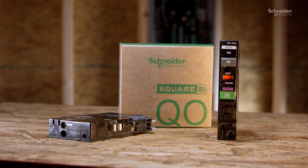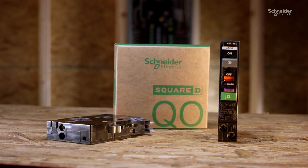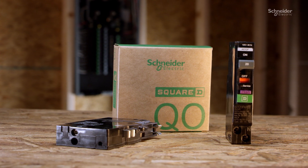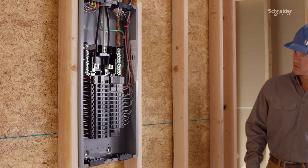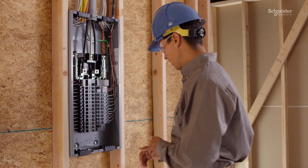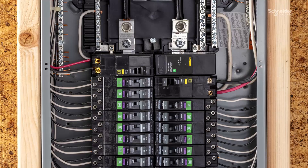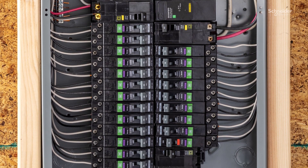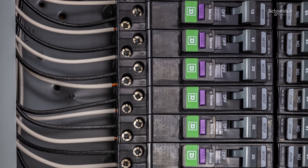At Schneider Electric, we understand what customers are looking for in arc fault and ground fault protection. They need reliability, simple diagnostics, and quicker installation. To function most effectively, your breakers need to be smarter, faster, and safer to install.